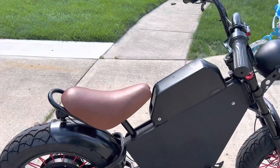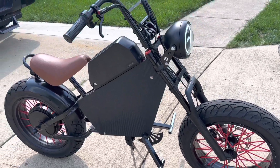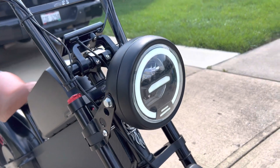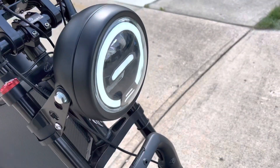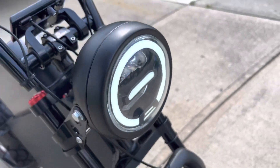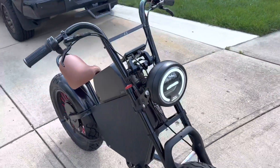It's very powerful, so I decided to remove the pedals — no need for them. It has a nice daytime running light, headlights, a custom-made handlebar, and hydraulic brakes.